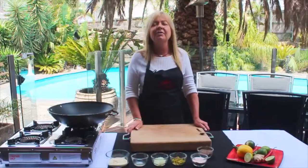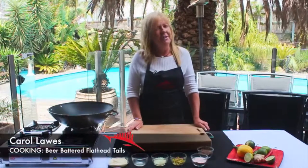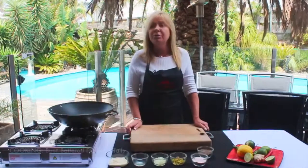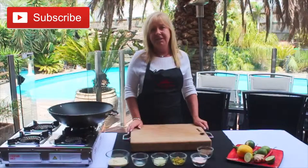Hi, thanks for joining us again for another episode of Catch and Cook. Thanks to the boys who've just caught some great flathead out at Lake Tyres. That's what I'll be cooking for you tonight — beer battered flathead tails.